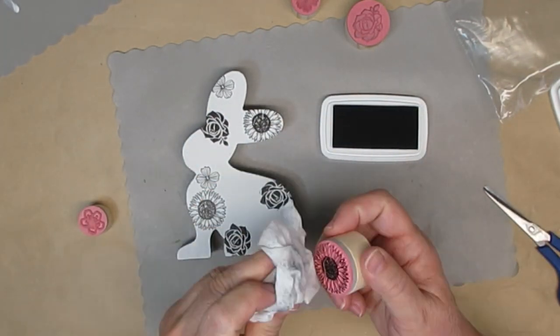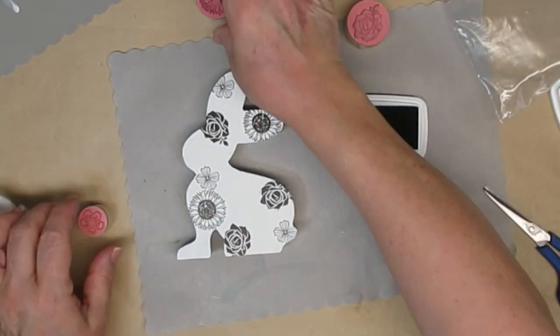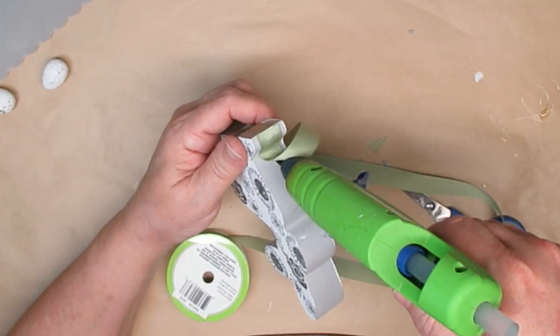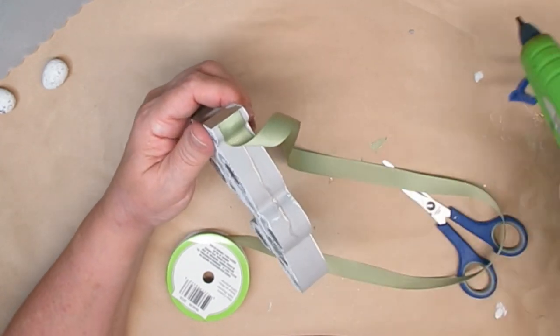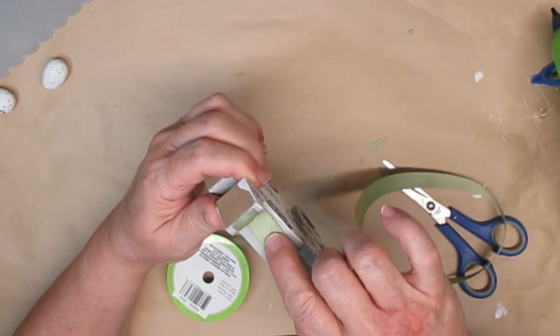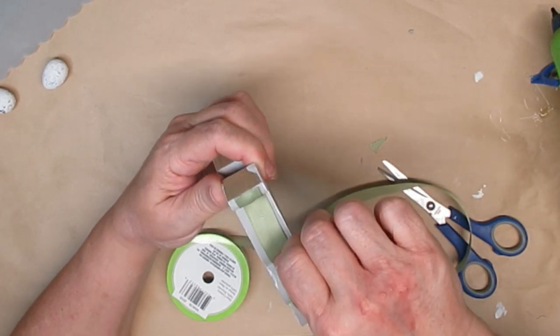I don't want any of that extra ink to dry on the rubber stamp. After I'm done with them, I clean them properly with a rubber stamp cleaner. I found this really pretty green color of ribbon at the Dollar Tree. So I'm just going to hot glue it all the way around the edges of the rabbit, making sure that it's in the center. And then I'll add a little bow for a necktie underneath his chin.